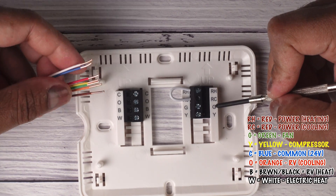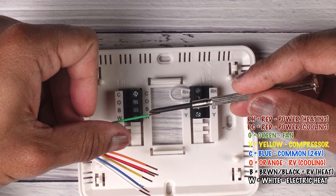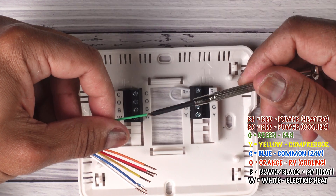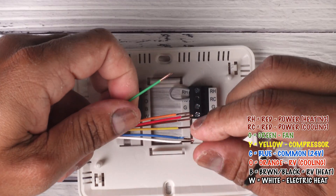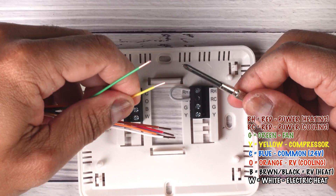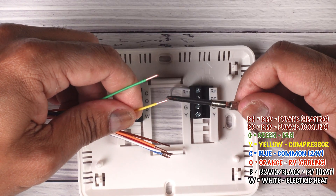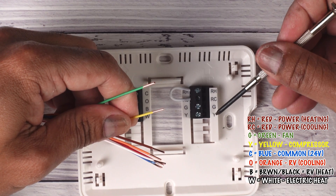Our green wire is for your fan — it controls the fan in your AC unit, furnace, or whatever. G is for your fan. Y is going to be for your cooling, which controls your compressor on your AC unit. So again: power, fan, and compressor.